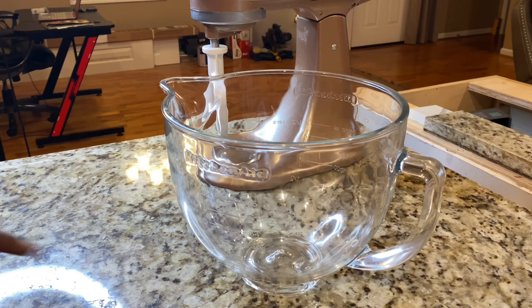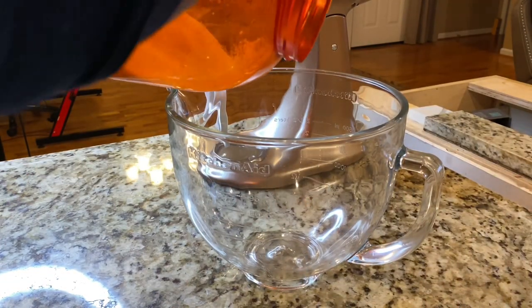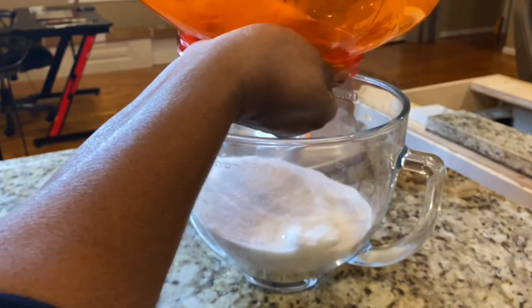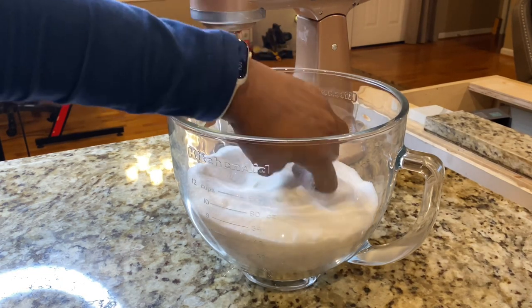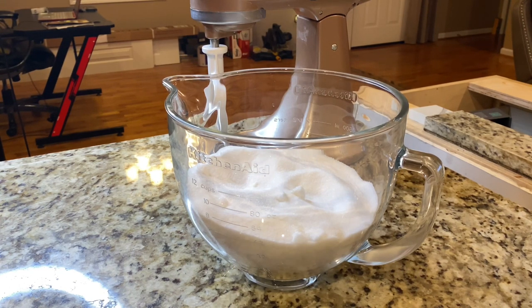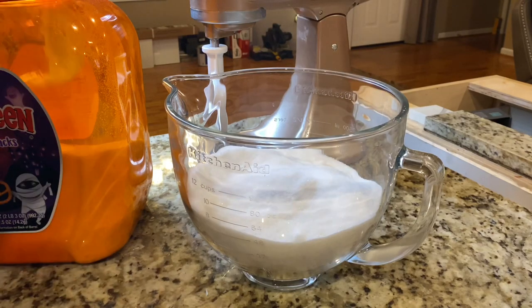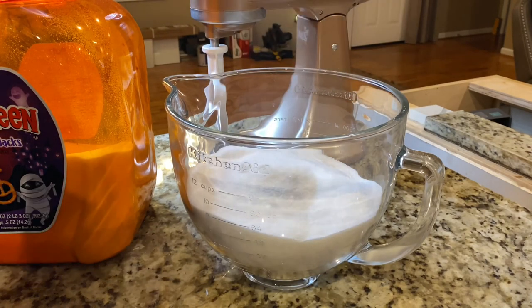This container has a measurer on it. I keep my sugar in my recycled Halloween pretzel container, so I'm going to pour my sugar in here until I get to eight cups. I'm just shy of eight, so let me get the full eight. I pretty much filled it back up but not really halfway — I just realized I'm running low on sugar. I keep the sugar in five-gallon buckets.